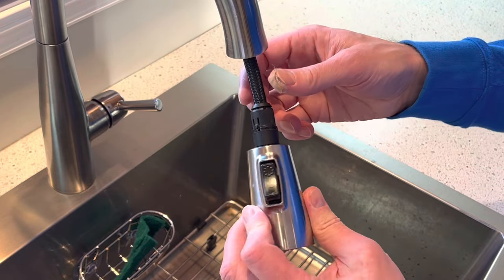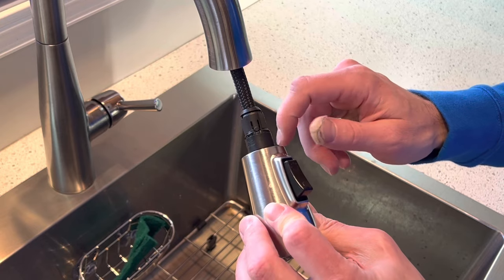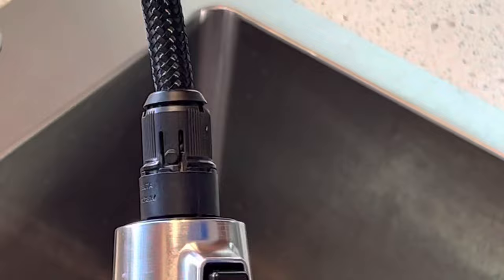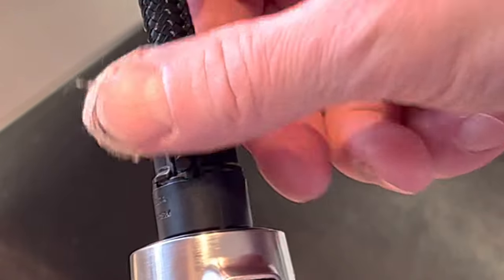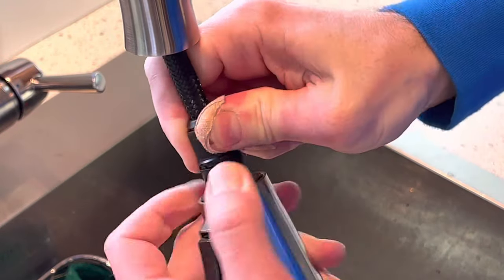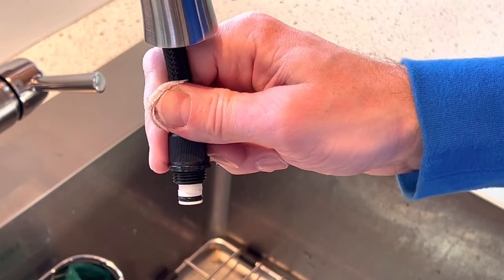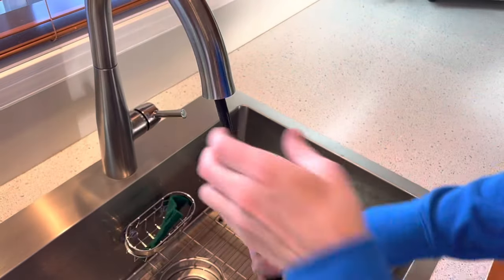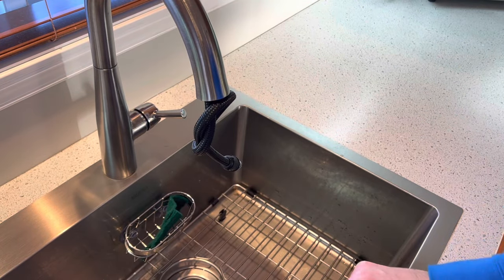The first step will be to remove this from the faucet. You will have to unscrew this plastic part. To do so, you'll notice that there is a tab right here — you need to hold this down while you turn the part. This comes out, and at this point you can just tie a knot in the hose so it doesn't go all the way back in there.